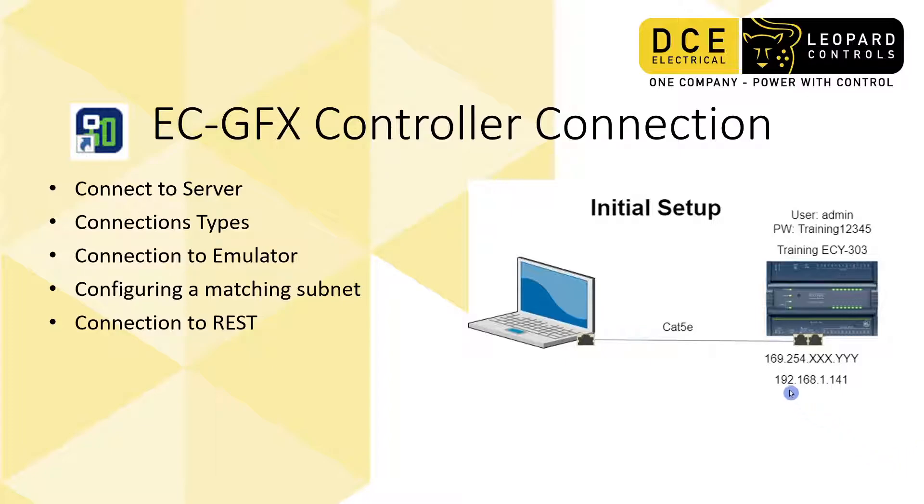I've currently configured the controller's IP address to 192.168.1.141. All you have to do is match your PC's IP address to the same subnet as the controller, and I'll show you what that looks like. I'm not going to go too deep into networking and subnetting because there are literally thousands of videos that explain that a lot better.